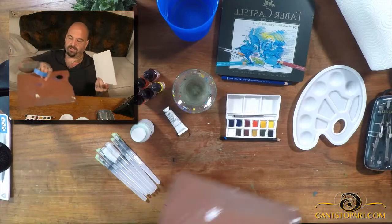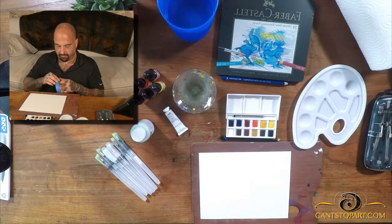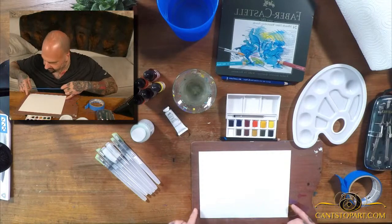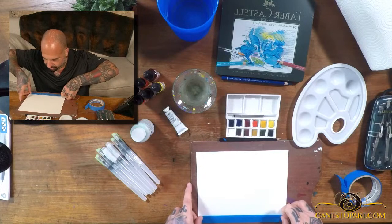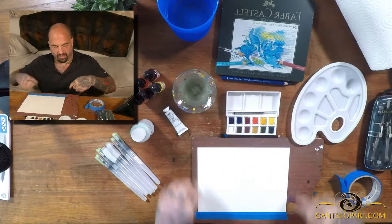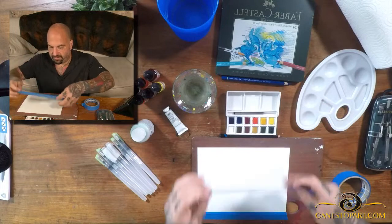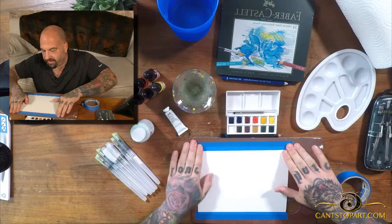I'm going to drop the paper over here and tape it on. How are you guys doing? Sorry for the hiatus — I took some time away from social media to recharge the creative juices. I could have this nice border if I paint to the edges, but I don't think I'm trying to do exact painting, so let's not worry about that.